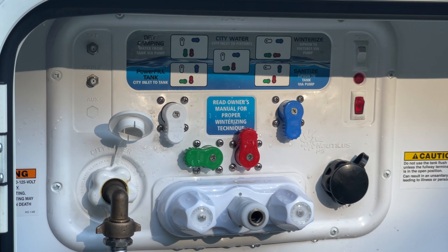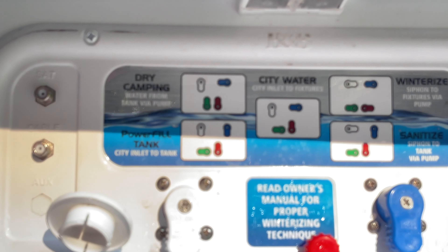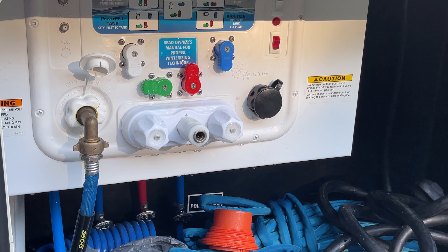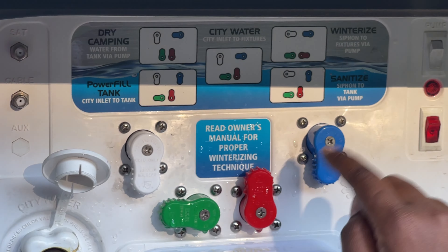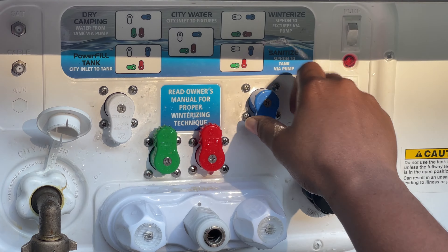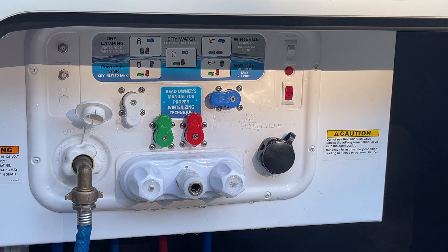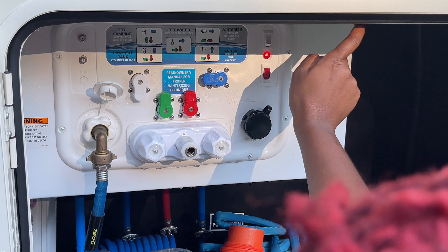Now we're going to go into dry camping mode. They tell you exactly what to do here — it's not that hard. White is straight up and down, green needs to go up, red is up, and blue goes to the side. And now we just need to turn the pump back on so we can use the water inside the RV.